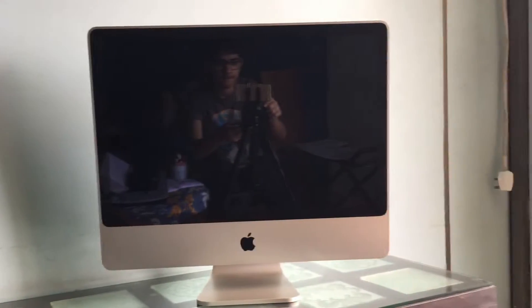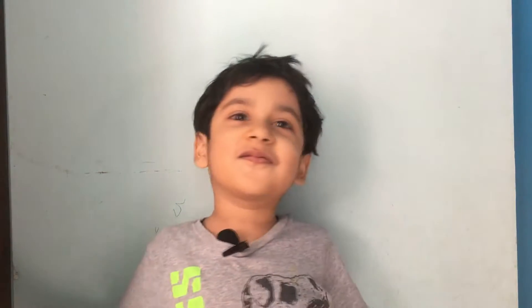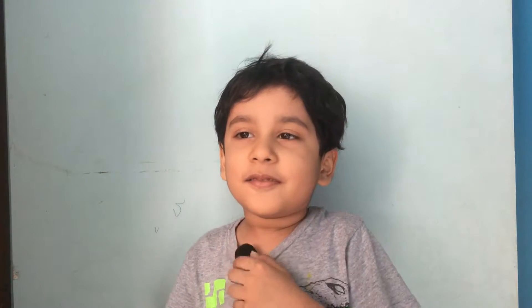Hey, what's up guys, Krish here back to another video. In this video we're gonna be taking a look at the early 2008 iMac. Are you excited about your new computer? Yes. What do you plan to do on this computer? Play games. GTA? That's a game. You're not even old enough to play it. This computer is mainly for your school. Yes, okay good.